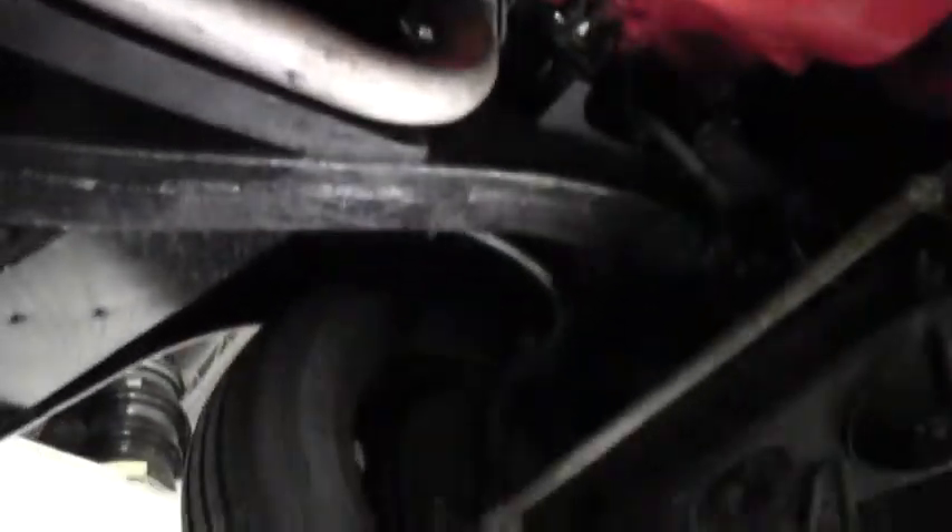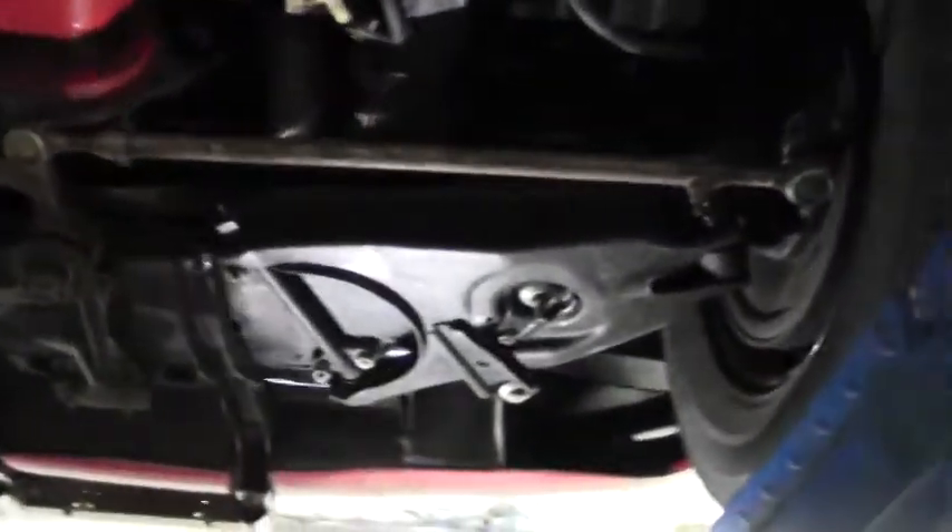With a good steam cleaning, she's ready for a show. She's ready for a show now. Newer bushings on the front as well.